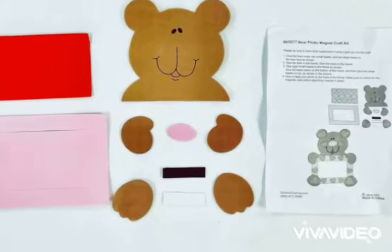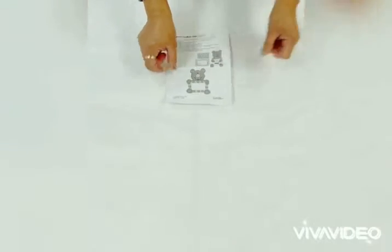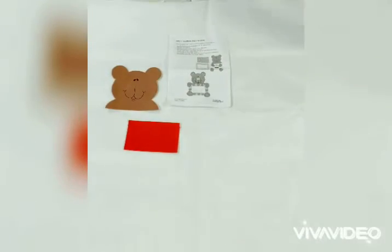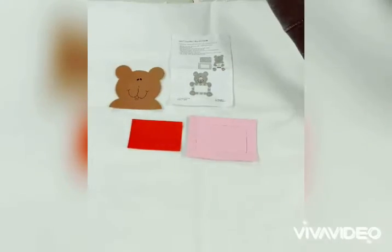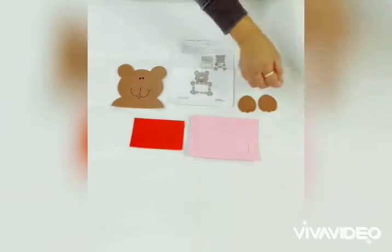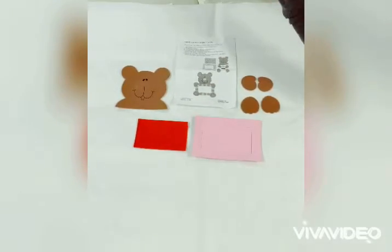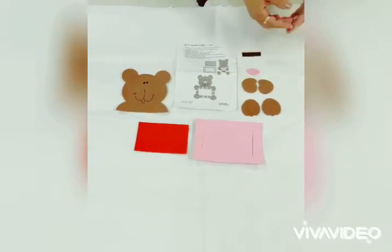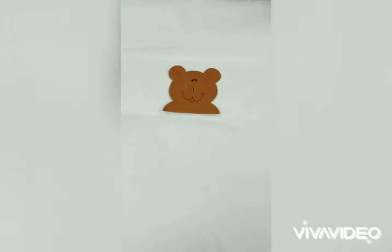I'm going to assist with the Bear Photo Magnet Craft Kit. Included are a bear head, a red sheet, a pink picture frame, two feet, two arms, a pink nose, and a magnet strip. Be sure to have glue or a glue gun.